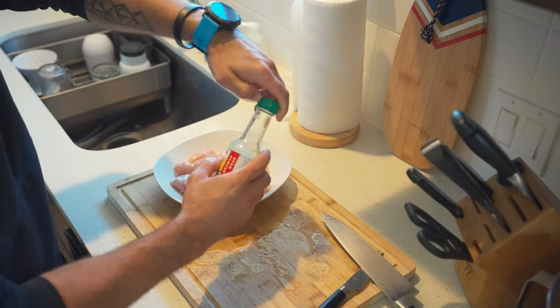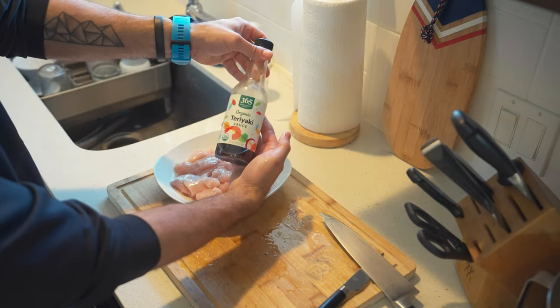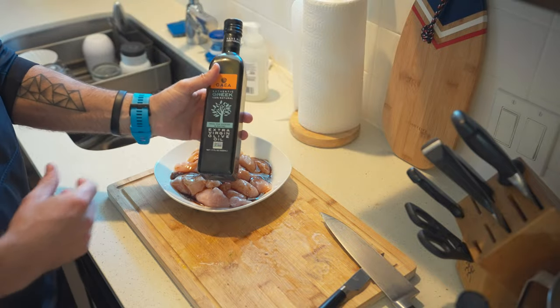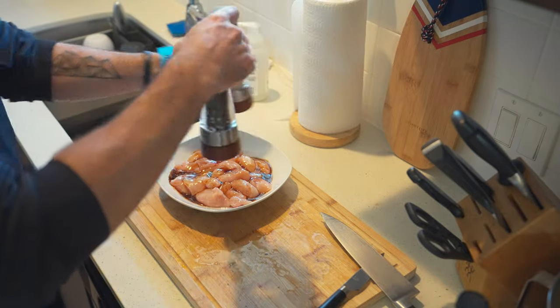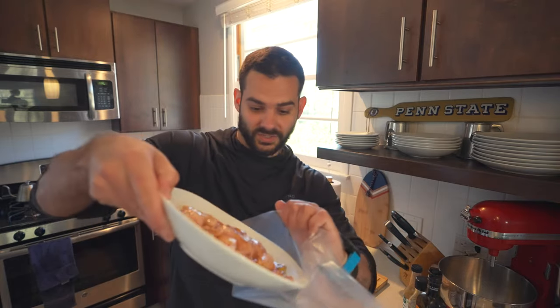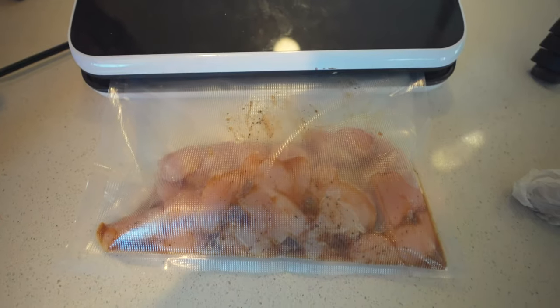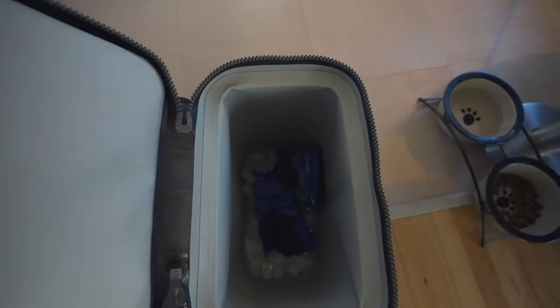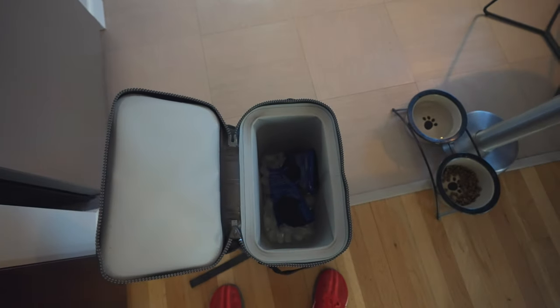We're adding a little yuzu on top, then some teriyaki sauce, a little soy sauce, a touch of olive oil, and good old salt and pepper. Then we throw it into the cooler. Pro tip when using Yetis: I put ice cubes and ice packs in ahead of time, so when I swap in the real Yeti ice packs, it's already cold and ready to go.